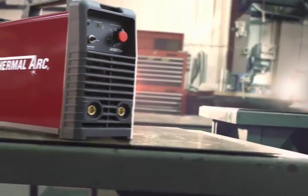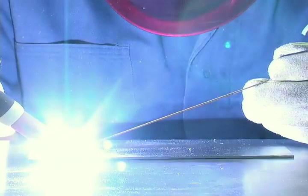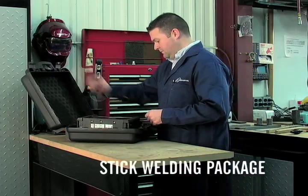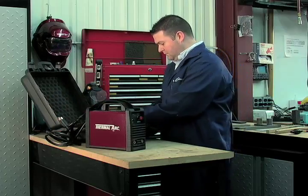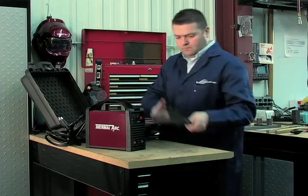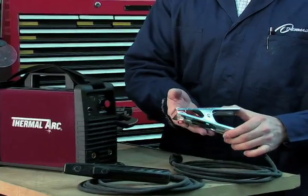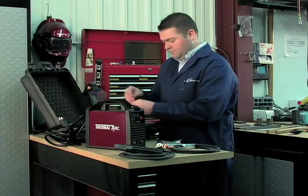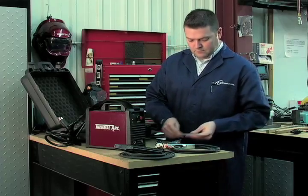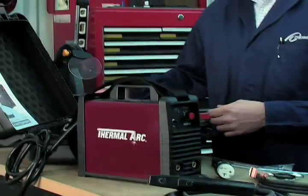The Thermal Arc 95S is an exceptional tool for the casual welder. It allows you to utilize both stick welding and lift-TIG welding processes. The Thermal Arc 95S stick welding package comes complete with a carrying case, which includes the Thermal Arc 95S inverter power source, Tweco weld skill electrode holder with 10-foot cable, Tweco weld skill ground clamp with 10-foot cable, adapter cable, four general-purpose stick electrodes, operating manual, and setup DVD.